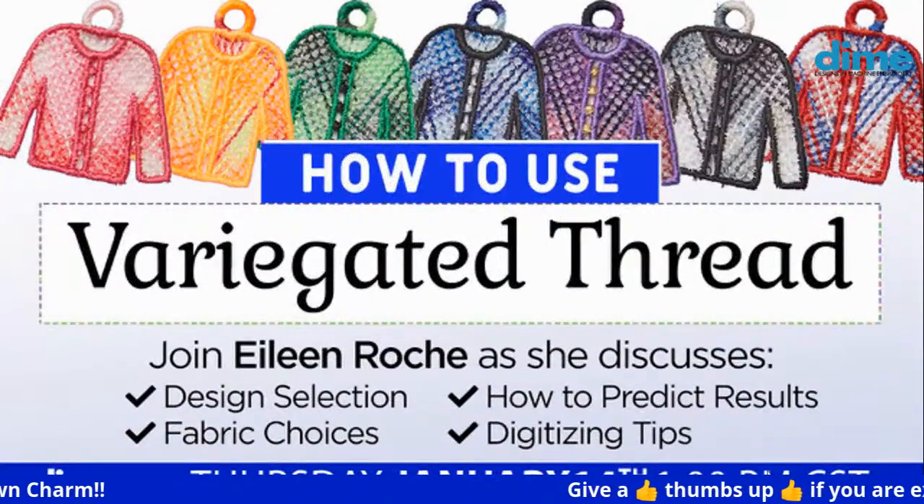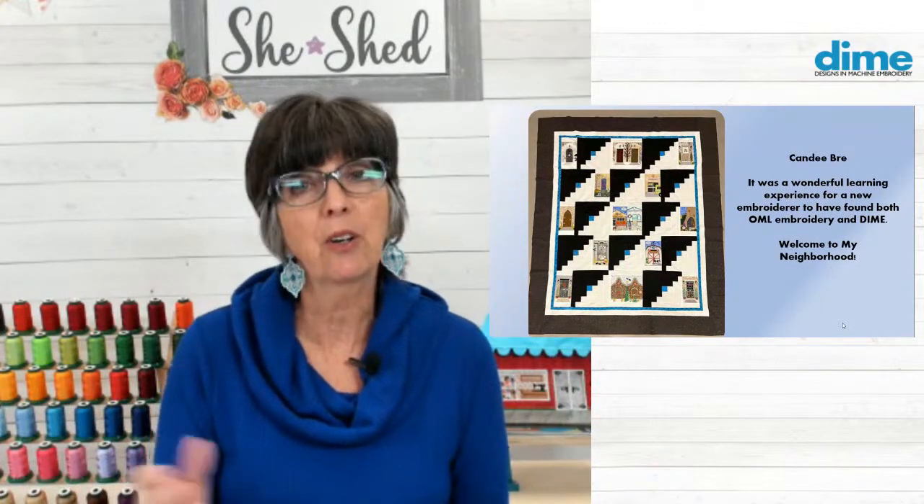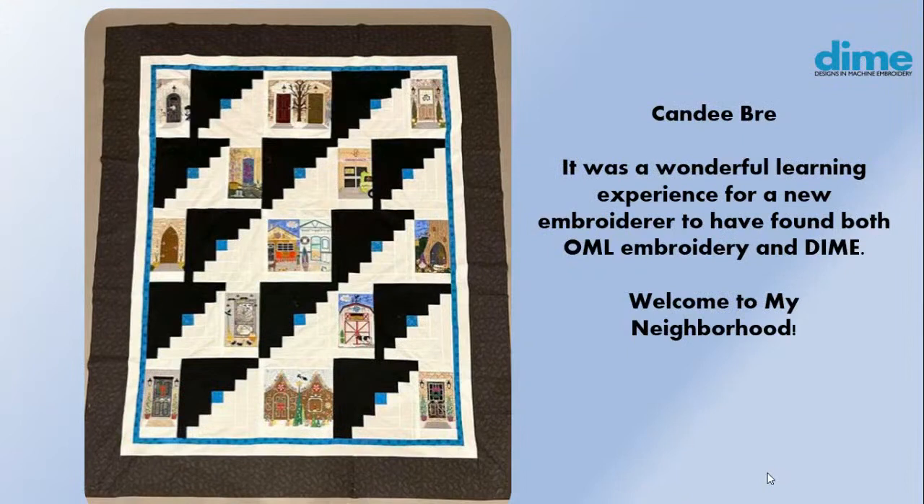They are just awesome. One of the first things I found recently was by Candy Bray — from 2020, where she put all of her dime doors together into a log cabin quilt. She says 'welcome to my neighborhood.' Her comment is that it was a wonderful learning experience for a new embroiderer to learn this whole fun process from dime and OML. That's a lovely compliment and it just warms my heart to know that you found this very helpful.